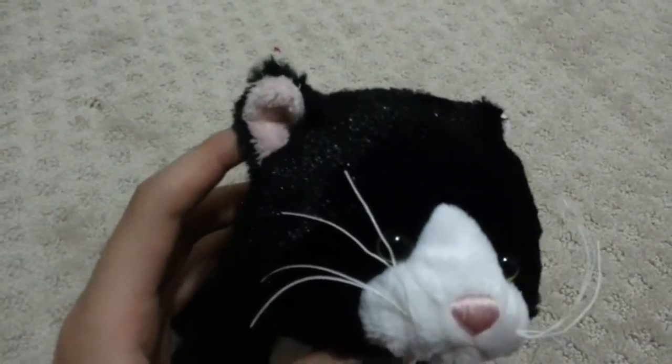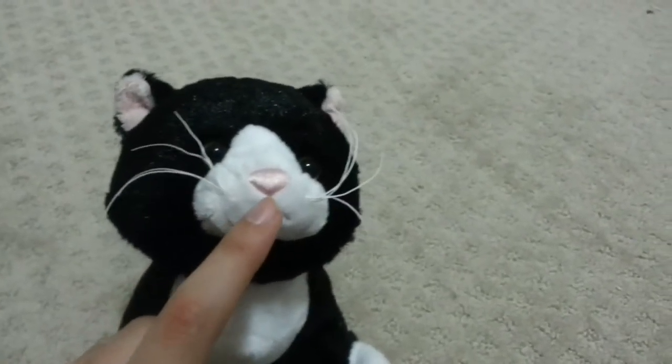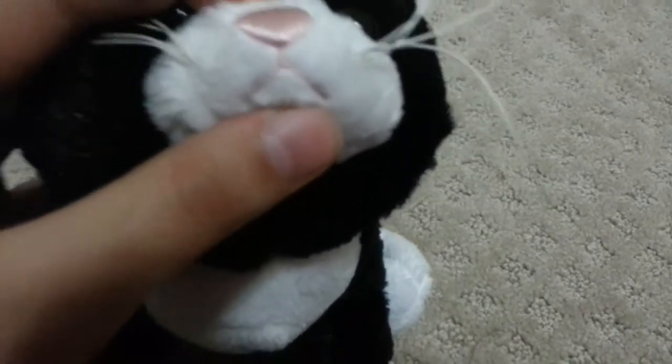It's got these small rounded ears — a lot of the Webkinz cats have small rounded ears — with light pink fur on the inside. And it's a little bit lighter than the thread on its nose and mouth.